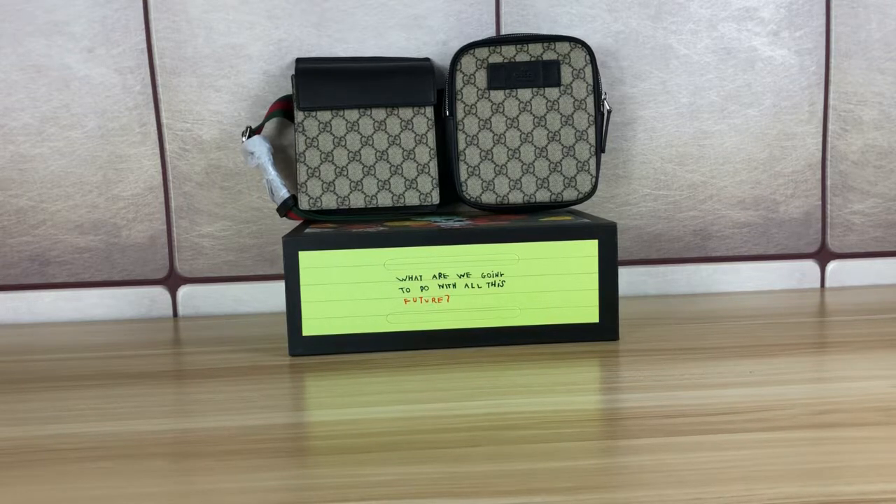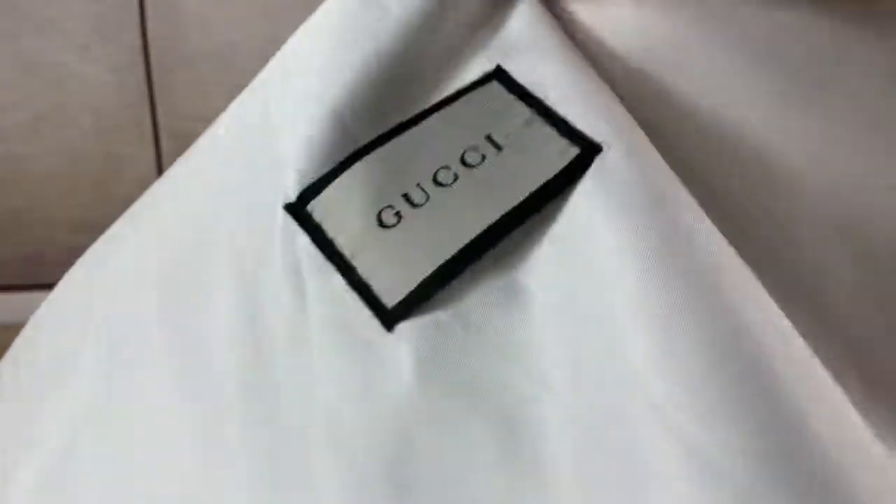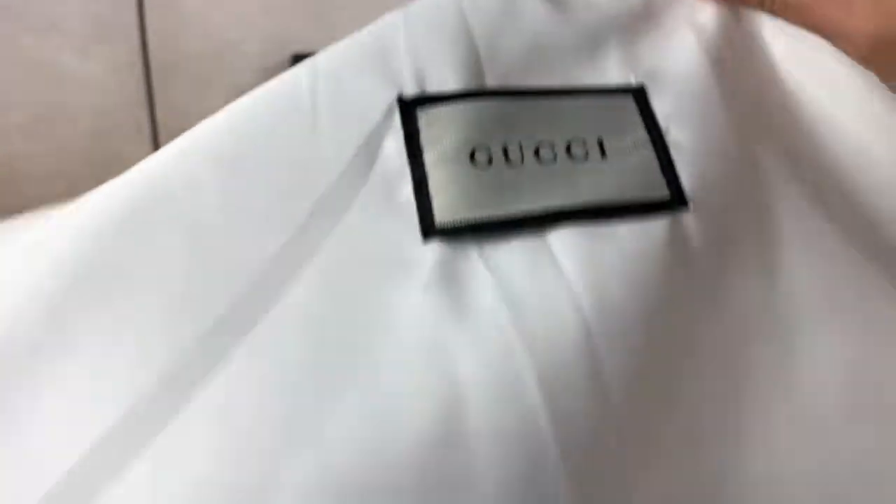Let me show you the details of this bag. First, let's check the dust bag — it comes with the bag. Here is the Gucci dust bag.